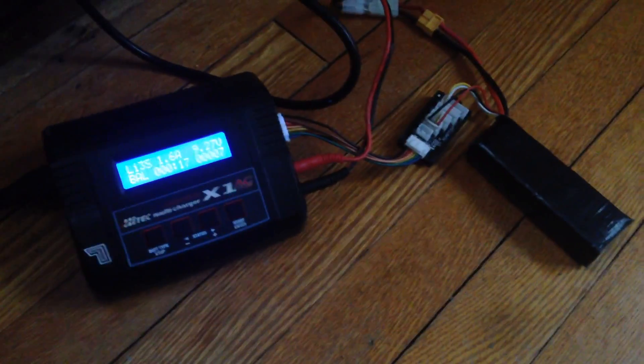Okay, so yeah, that's how you can fix a LiPo battery and also a low voltage.